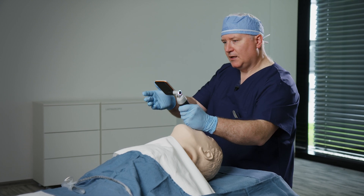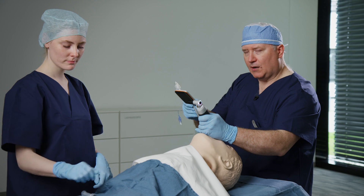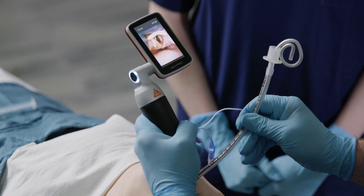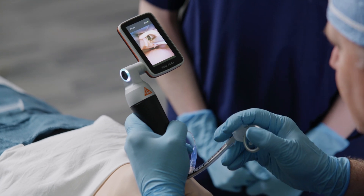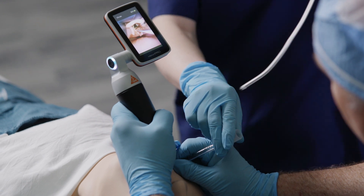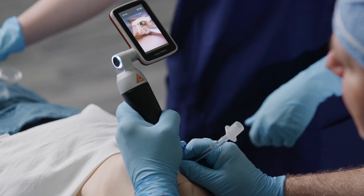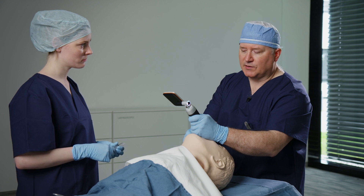I'll ask my assistant to go ahead and hand me the tracheal tube. I have ample room now for tracheal tube delivery on the right side of the laryngoscope. It's easy to deliver the tracheal tube under these conditions. Let's go ahead and remove our stylet. This system has illuminated and magnified the hypopharynx in such a manner that this procedure is seamless.